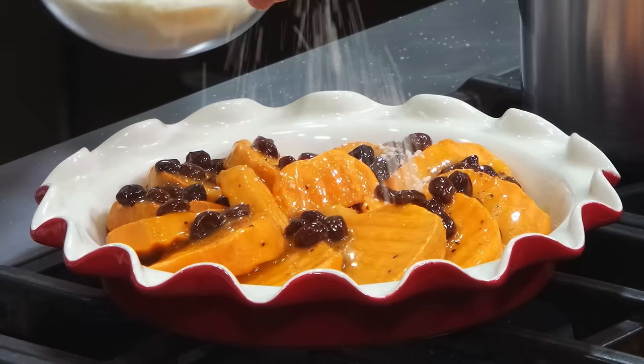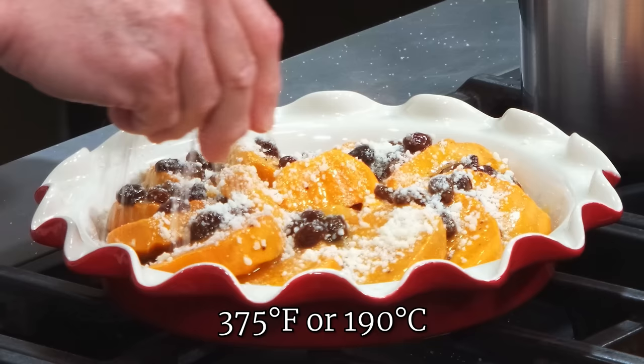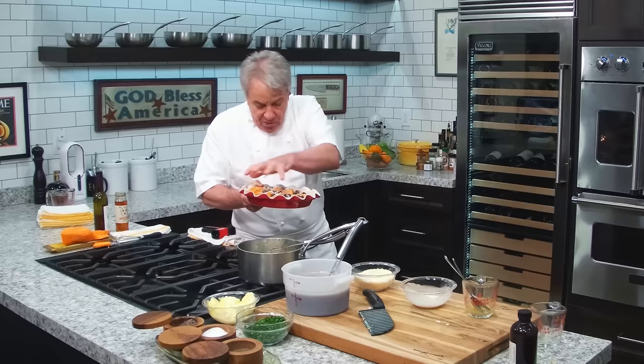And pop them in the oven — you got an oven, 375. Pop them in the oven. When they come out of the oven, put a little bit of fresh parsley in there. I'm going to pop them in the oven. And when they're beautiful, nice, ready to go, we're going to take them out and we're going to eat them, friends. Here it is. Voilà! Into the oven. I'll be back in a couple of minutes. I told you it was going to be fast.